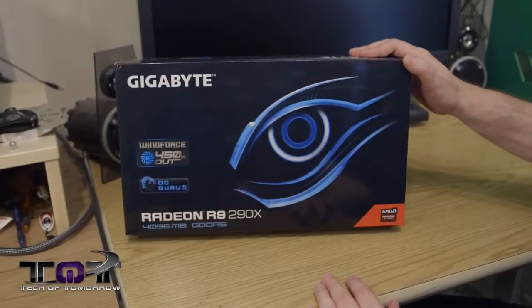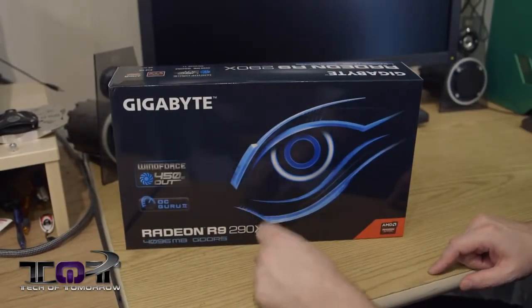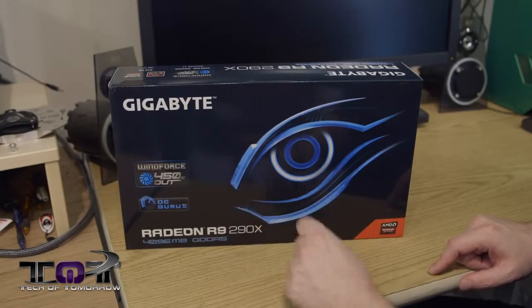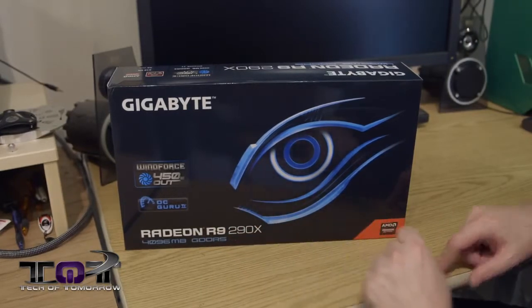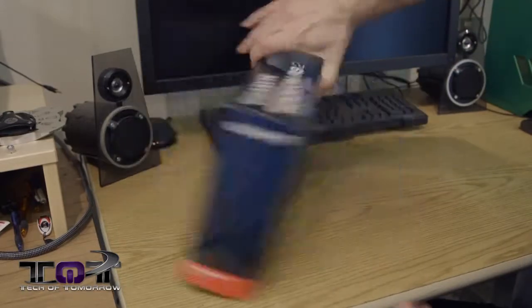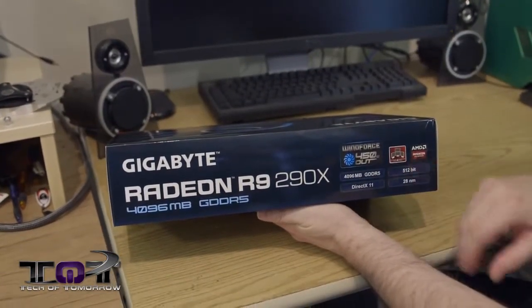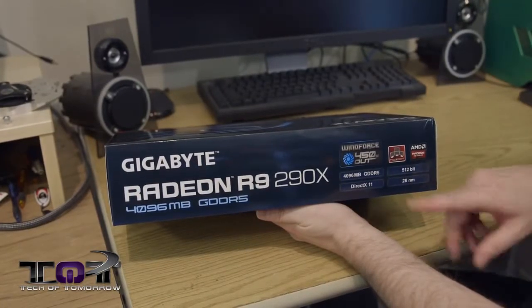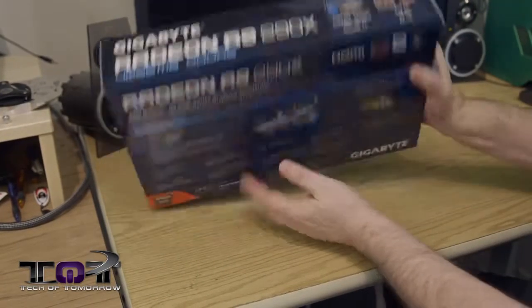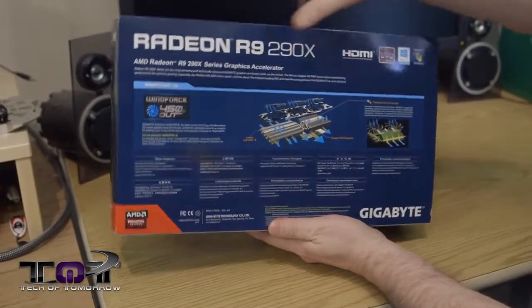Alright folks, so here we have it — the box in its normal little square form factor. Gigabyte WindForce, 450 watt, OC Guru 2, Radeon R9 290X with 4 gigabytes of GDDR5. So you know it's going to be really fast. On the side of the box, it shows you basically it does AMD Eyefinity, 4 gigs, 512-bit memory interface, DirectX 11, 28 nanometer process. And the back of the box basically tells you something about their triangle cooling.